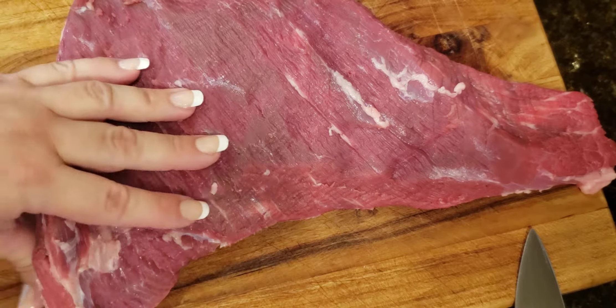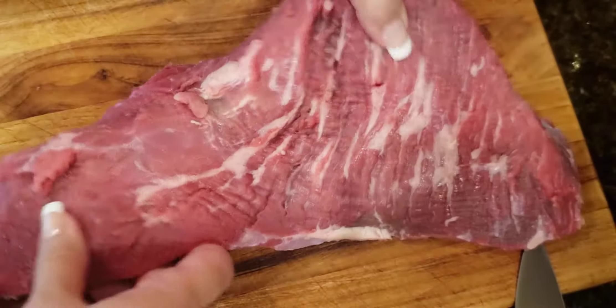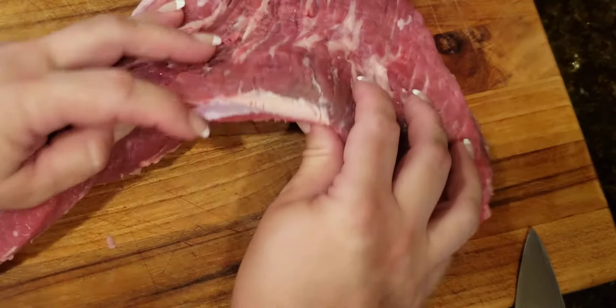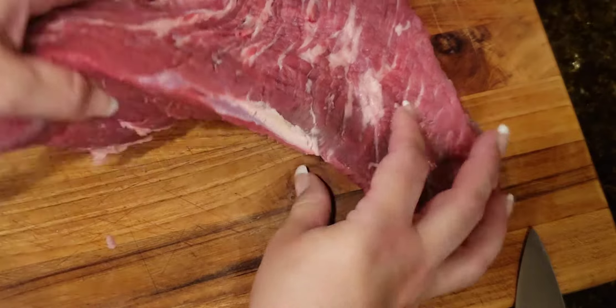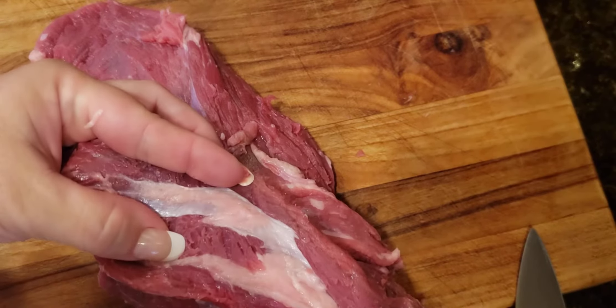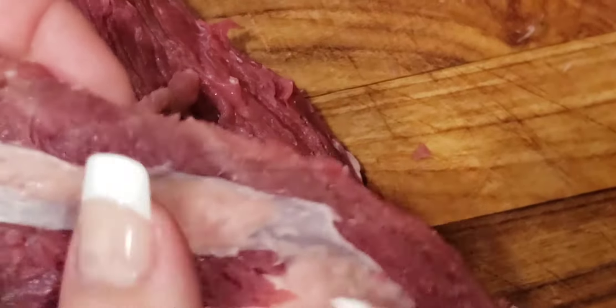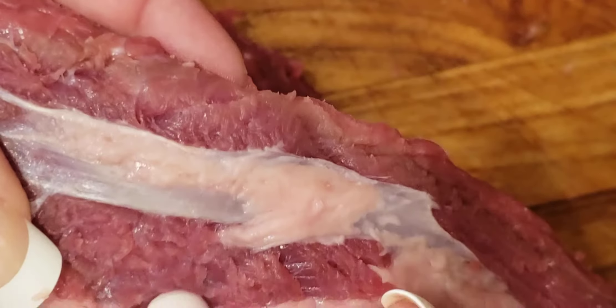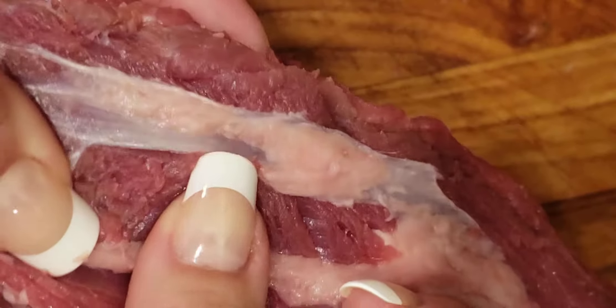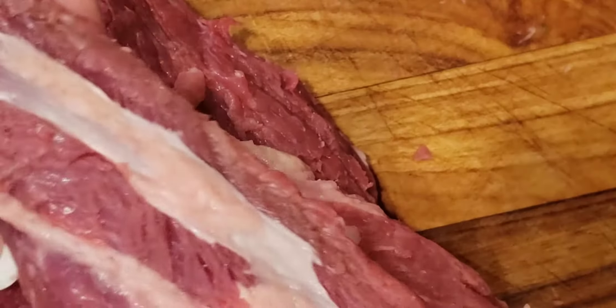Here is a nice tri-tip — it has some nice marbling. I have removed most of the silverskin, but I left some pieces just to show you how it looks. This kind needs to be removed; it's going to be very tough if you leave it.